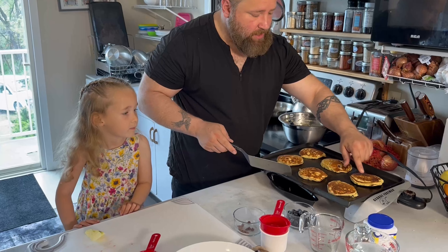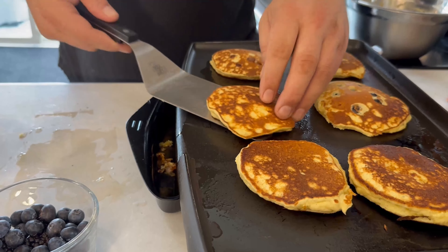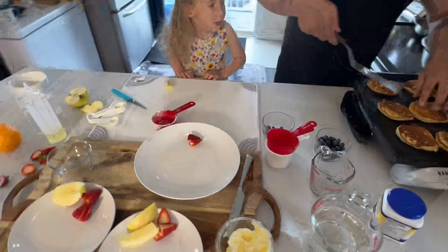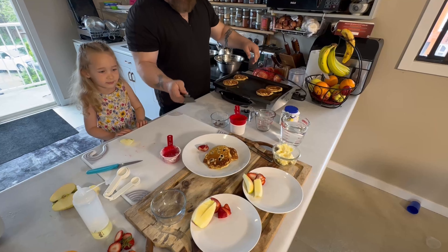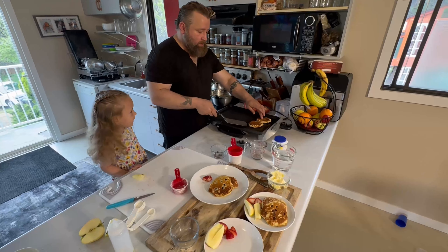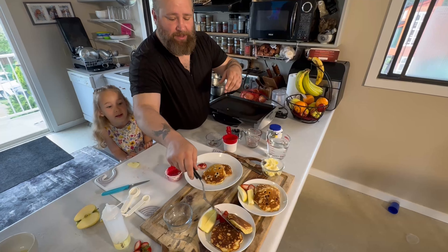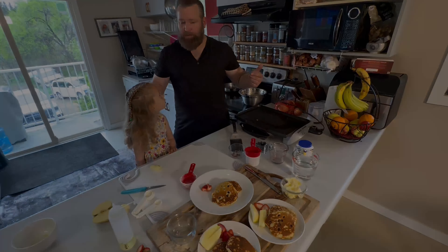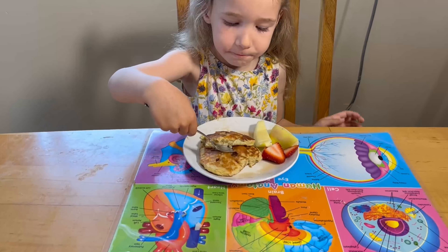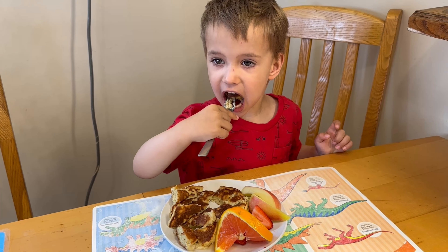Pancakes are ready and good to go. You can tell when you push them in — they'll pop up, that means they're pretty much done on the inside. If they stay down, that means there's liquid in there and they're not fluffy and cakey like you like them. Okay, we got a blueberry for mom. We got two chocolate chip for the little chef. You excited, little chef? I'm a chef too! How's the pancakes?